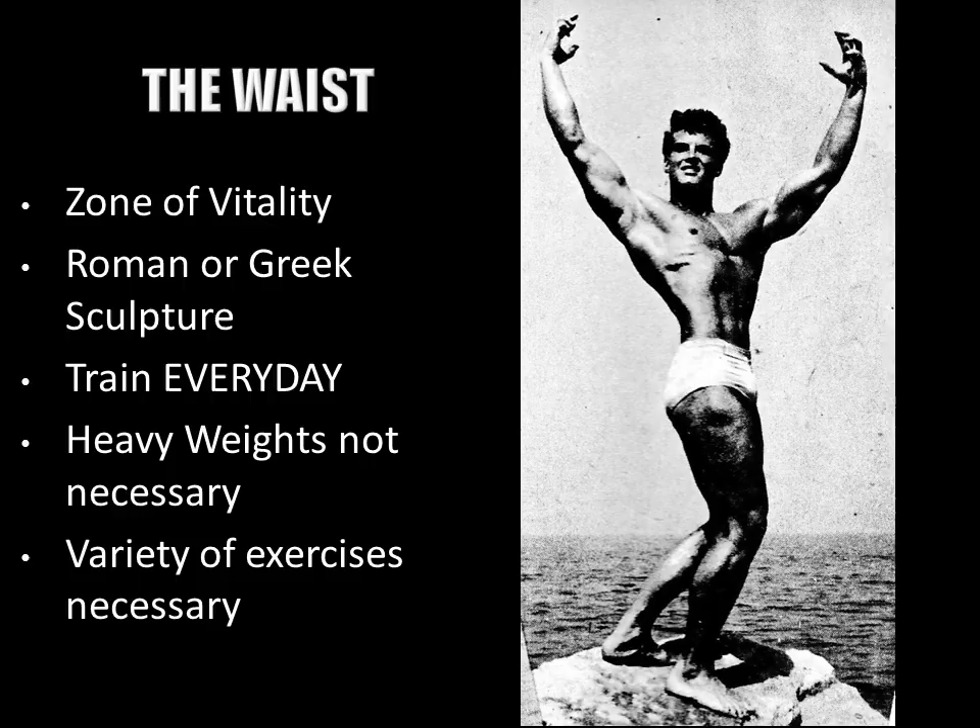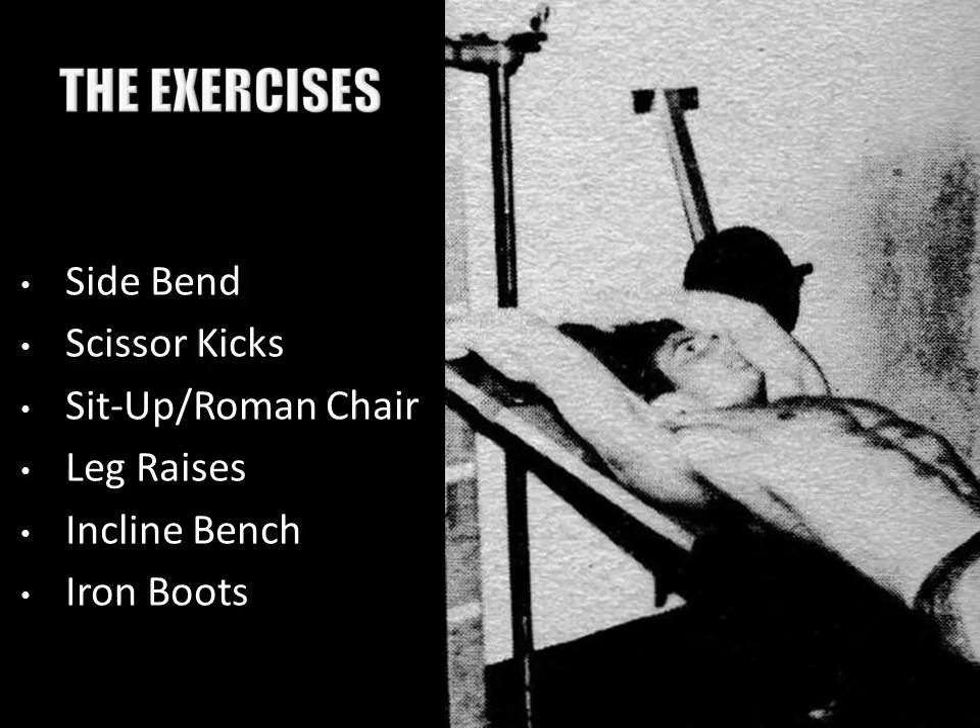He also recommends a variety of exercises. When reading his work on developing the waist, he doesn't necessarily preach hundreds or thousands of reps for a particular exercise. Instead, his approach is to use a large variety of exercises — training the waist in different directions and for different purposes — a very unique approach, different from other silver and golden era champions.